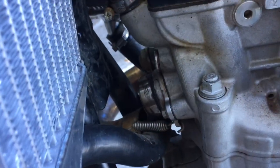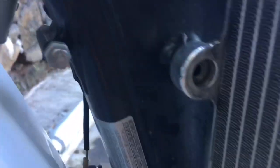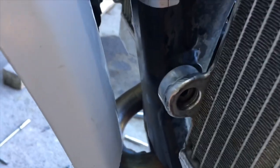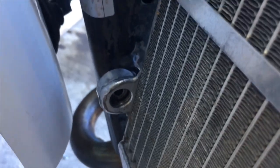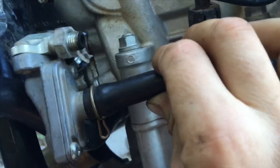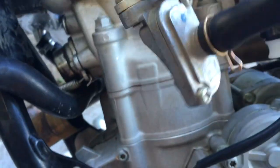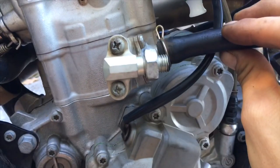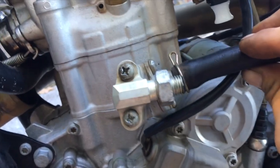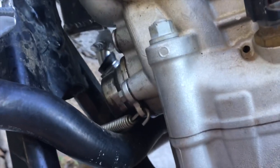Once you get all the hoses removed, remove the header from the motorcycle and also loosen up the radiator. Ideally you would take the radiator off — I didn't want to have to dump my coolant, but it did make it a hell of a lot tougher. Next, remove this from the head. It's kind of a pain. I used a really long screwdriver to loosen those bolts from the other side of the motorcycle so I had a little more clearance. The frame and radiator hoses are all in the way.